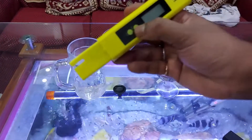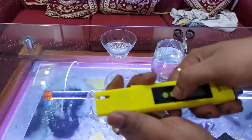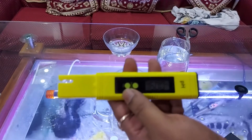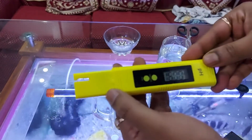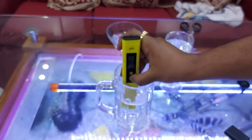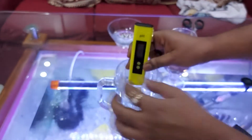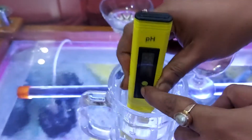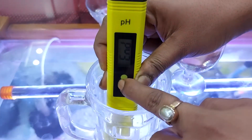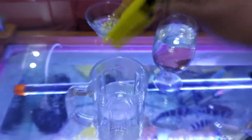After that, take the pH meter like before and turn it on. Press the calibration button for five seconds, then release it and press it just once more. Press for five seconds — it will blink 4.01 — release and press again. It will show 'END' and the calibration is now complete.